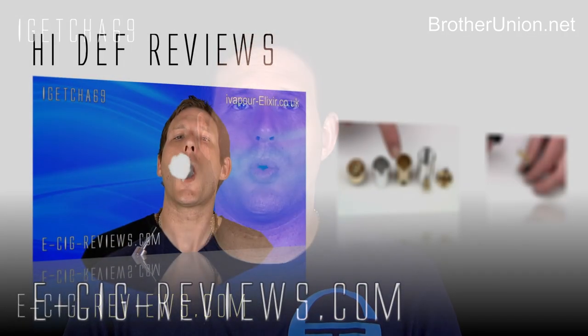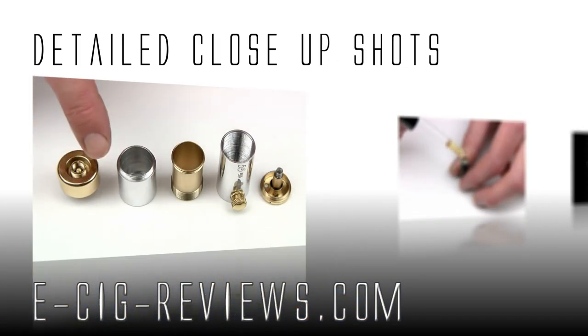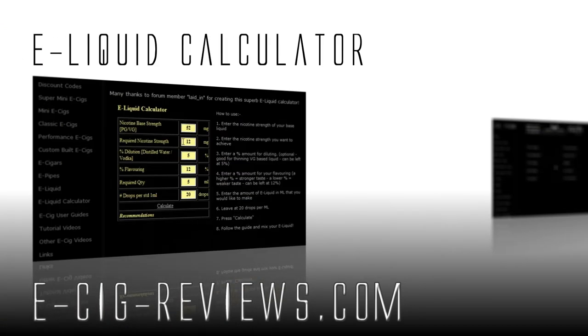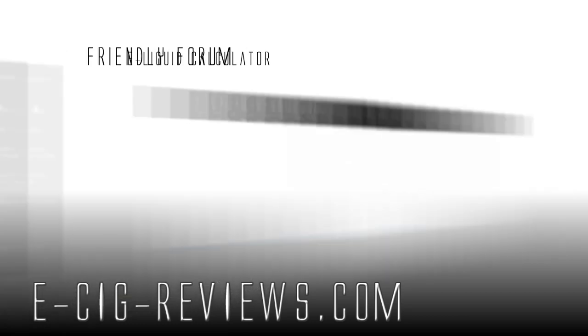I think there is a newer version of this out now, so hopefully you'll see a dramatic improvement. If you did want to try one out for yourself, go along to www.brotherunion.net. Thank you very much for watching, and also come visit my website at www.ecigreviews.com. Cheers guys, happy vaping, see you later.